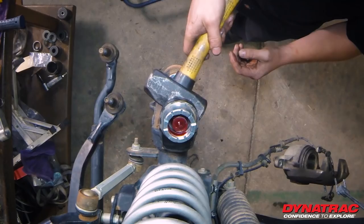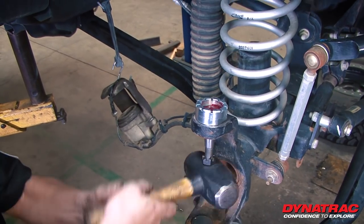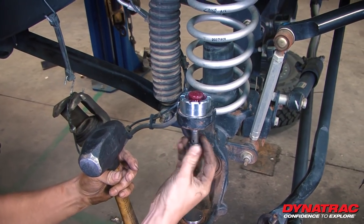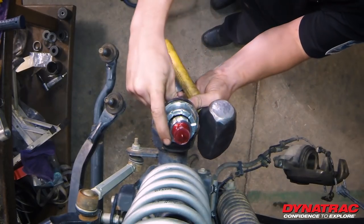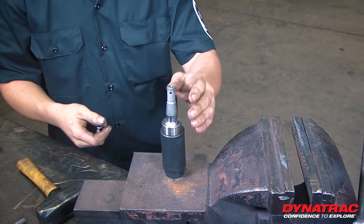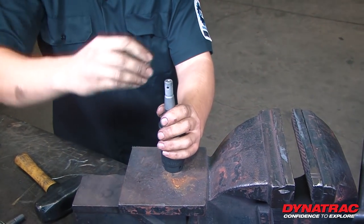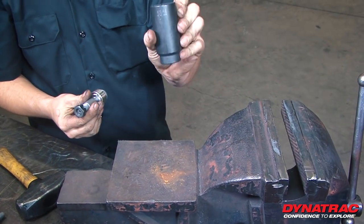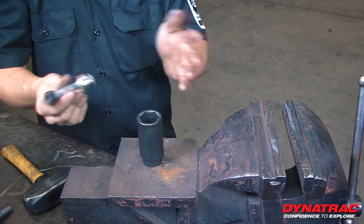Find a small sledgehammer or ball peen, remove the castle nut and extract the bolt. Now we've moved on to the disassembly. Take your old castle nut, thread it on backwards. We're just going to use an inch and 3/16 socket or a vise — it's your choice.